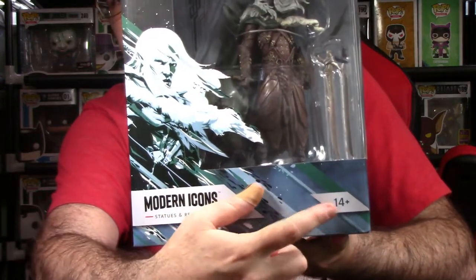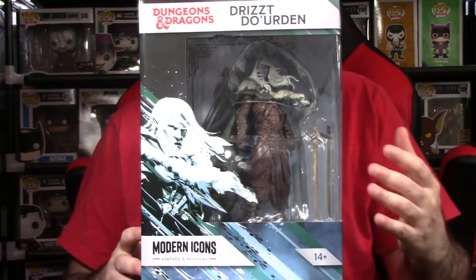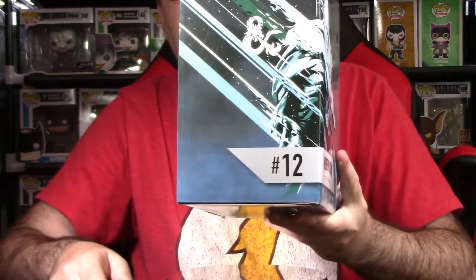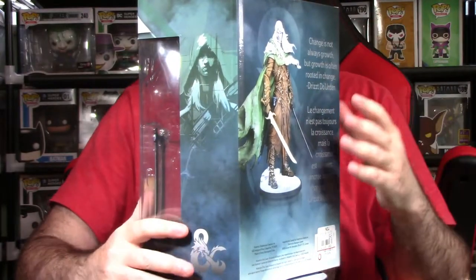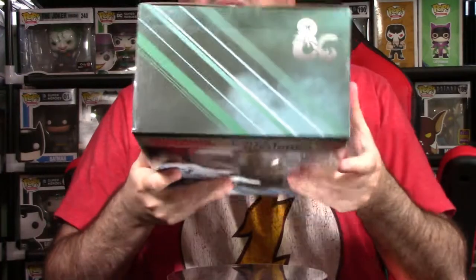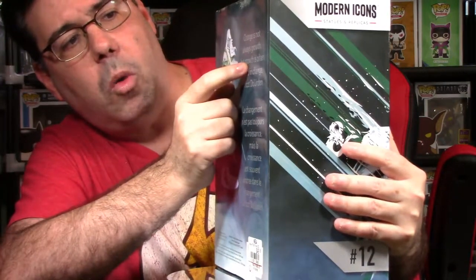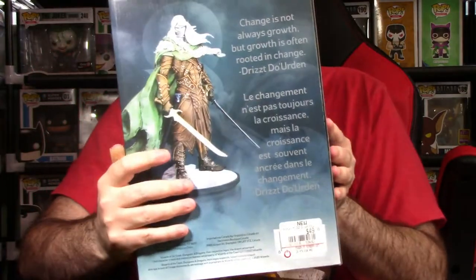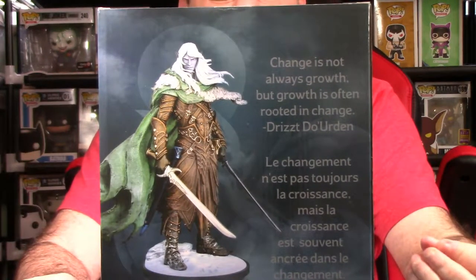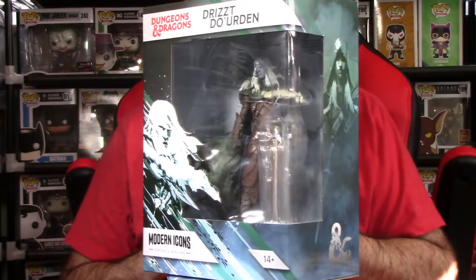The box says 'Modern Icons' at the bottom, ages 14 and up — probably because of the sharp accessories. On the side we have a nice artwork shot of Drizzt and 'Number 12 in the line.' On the back of the packaging there's a quote from Drizzt that reads: 'Change is not always growth, but growth is often rooted in change.' It looks really cool — very fitting for the character.